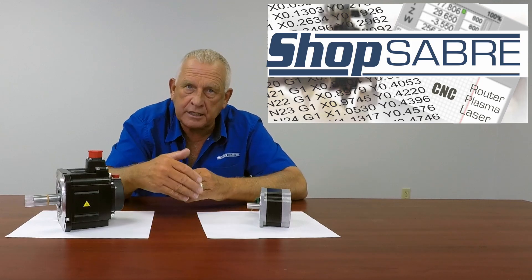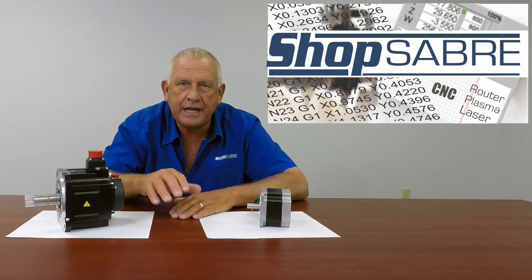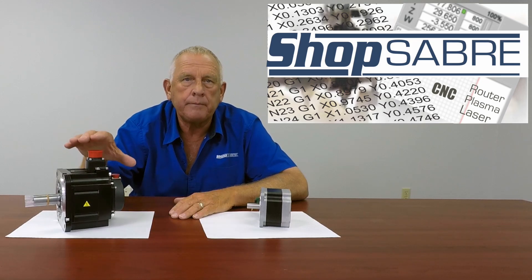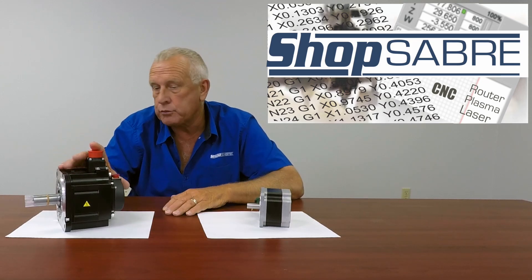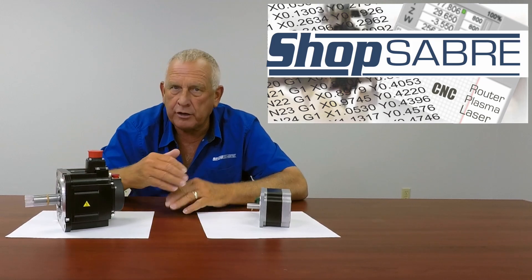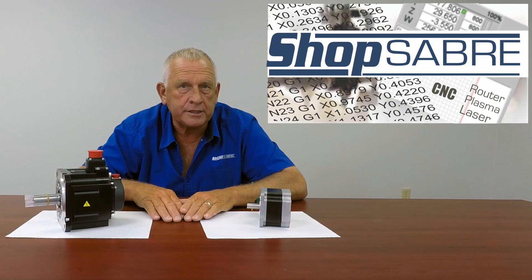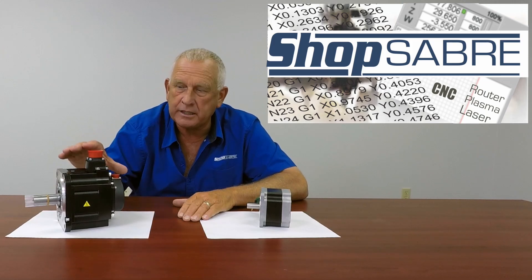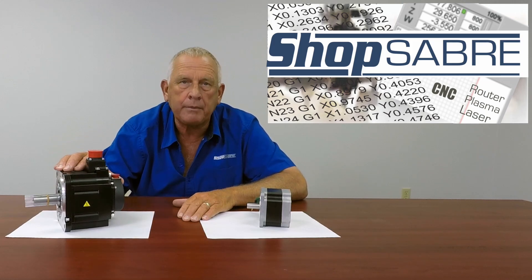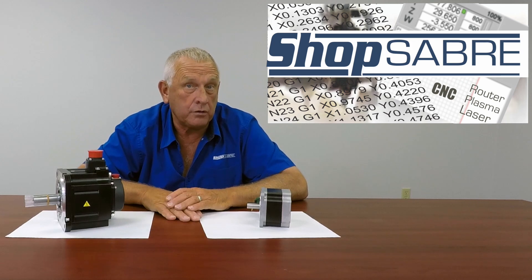Once the machine gets to a certain size and the speeds are more, it takes more power, and in that case we switch up to Mitsubishi servos — and that's what this is. One of the reasons we do that is because we talk about developing machine tool-grade CNC routers, and to do that we basically use the same type of servo motors that you might find on a big machine tool company.